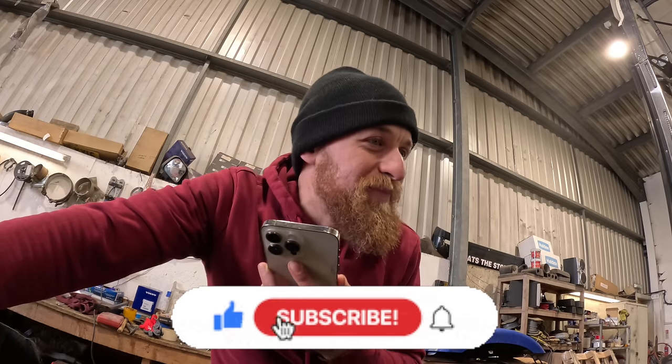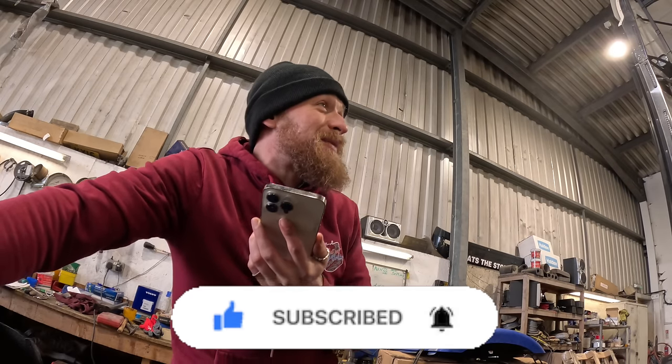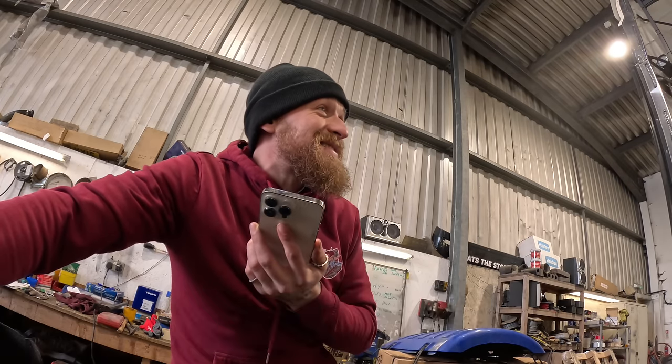Yeah, it's not terrible. £185 plus VAT — I've got one on the shelf. £185 plus VAT. It's not bad.